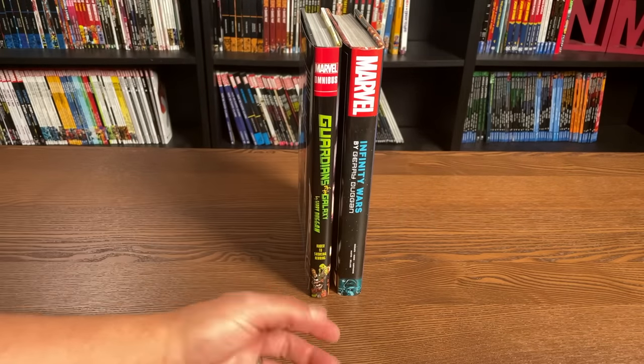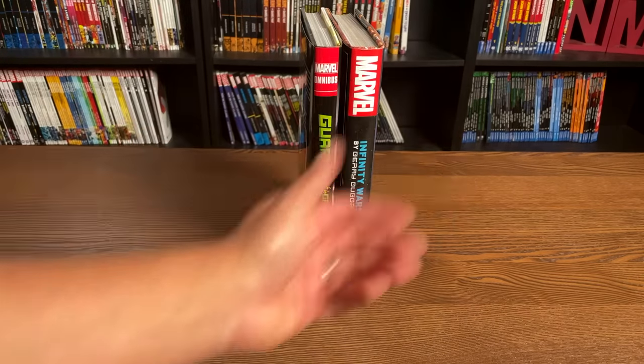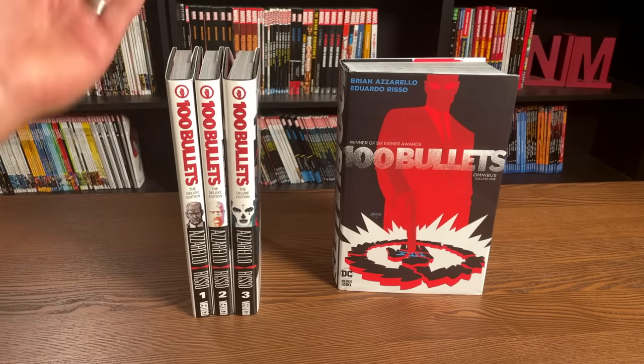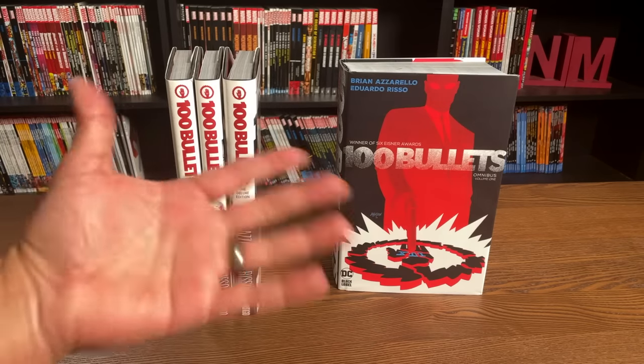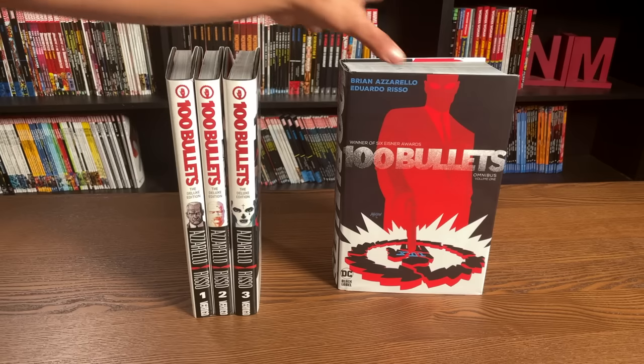But we all know better, especially when we're buying these. That's why I do comprehensive reading orders — to let you know where to put your deluxe editions together. One of the other big questions I get is: why would anybody get an oversized hardcover when they can get an omnibus? Well, it's really preference. These are the 100 Bullets oversized hardcovers, and this is the 100 Bullets omnibus.